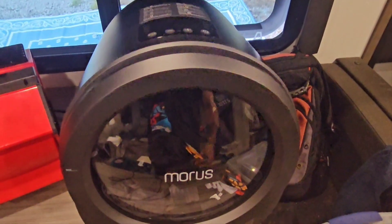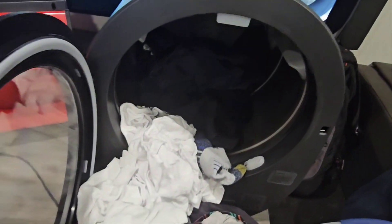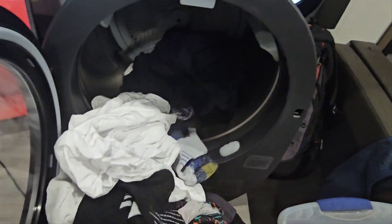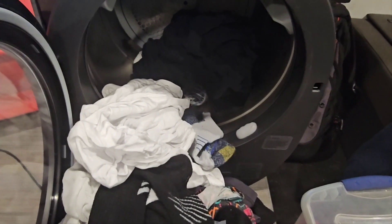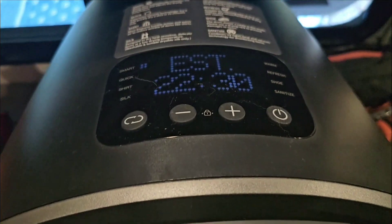Alright, it says it's done — let's check it out. Yeah, they're still a little damp. That's okay, I figured as much because I overloaded it. Socks are done but some shirts are still a little damp. It did about 25 extra minutes to finish drying. The underwear and stretchy breathable fabrics dried relatively quickly, but cotton still holds a little more moisture.